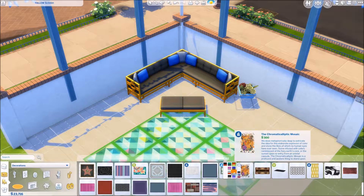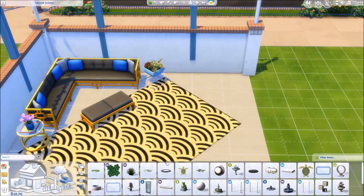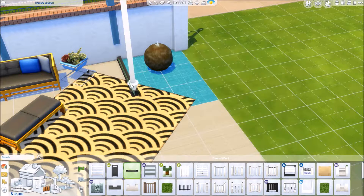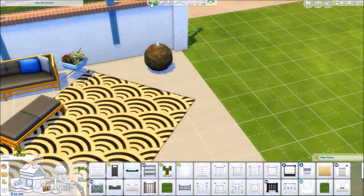I started off strong and I was like, well I definitely know that I want to do a vintage, old Hollywood styled kind of outdoor patio area. That was the general idea because I'm trying to get as much out of this winter glam and glamour pack as I can.